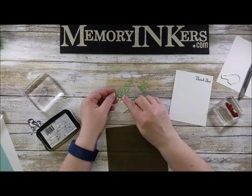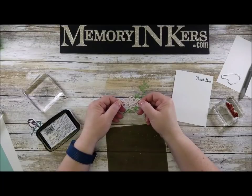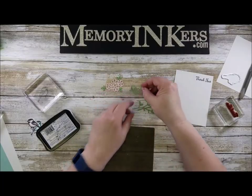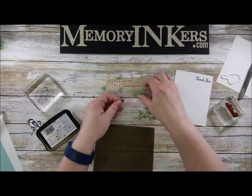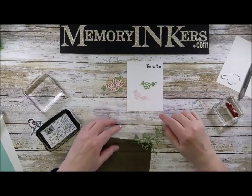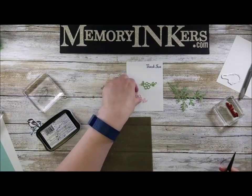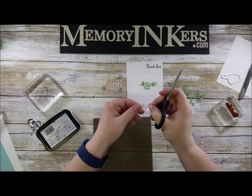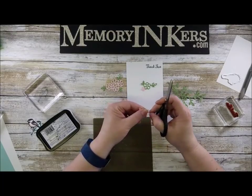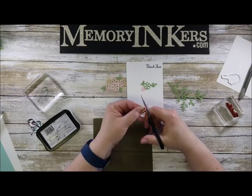I cut this out in Wild Wasabi and also in Pink Pirouette. Let me show you how I put those together. I cut them out in both colors, and then using my paper snips I'm just going to very carefully cut away where the leaves are. I'm doing this smaller one on camera because it's a little easier.